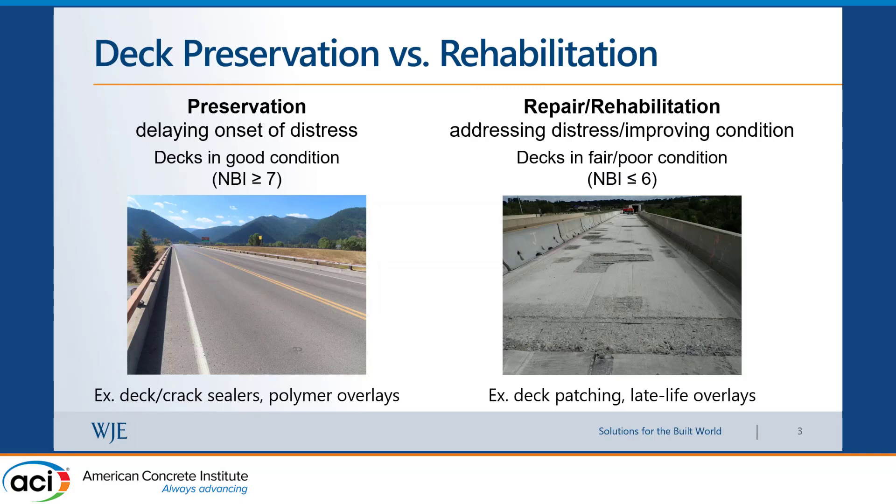If you have an older bridge deck, you need to do some kind of repair that includes removing bad, delaminated, and spalled concrete. Then you do partial depth repairs, and in some cases, if it's bad enough, full depth repairs. Then you put an overlay, and usually these are rigid concrete overlays.